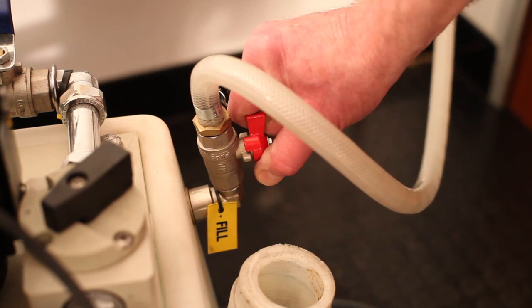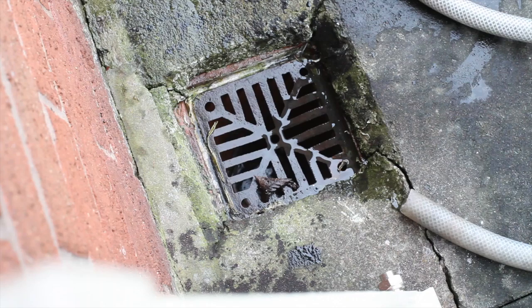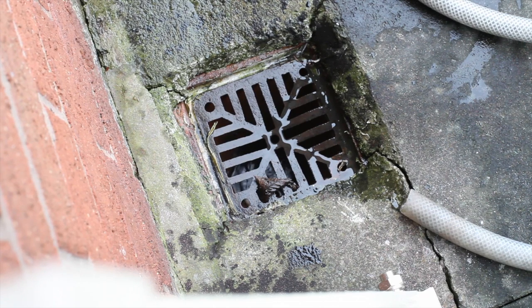Connect the ProFlush unit to a mains water source and ensure that the dump hoses are situated safely running out to a suitable foul drain. Fill the ProFlush tank about half full with mains water.